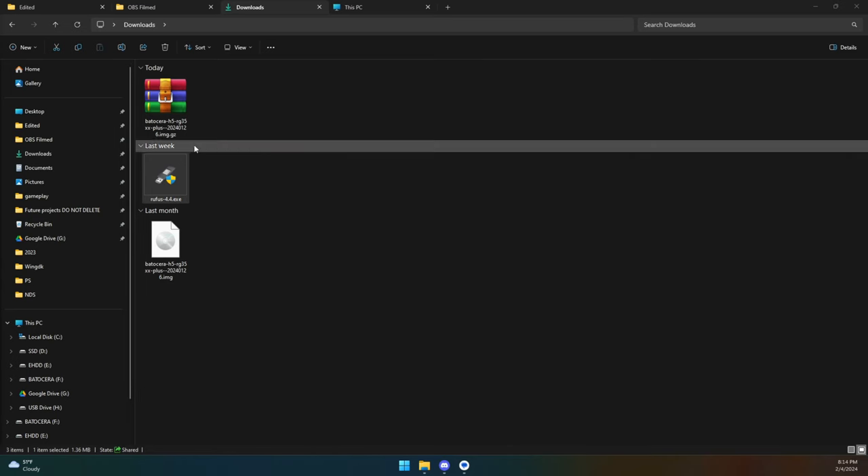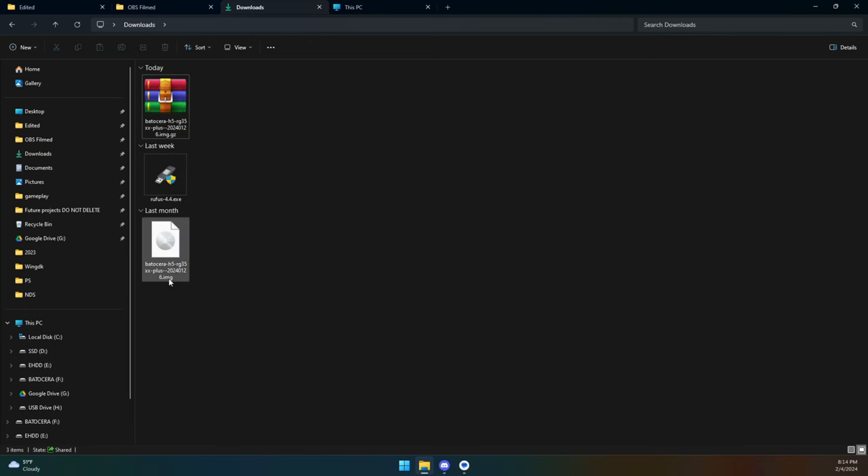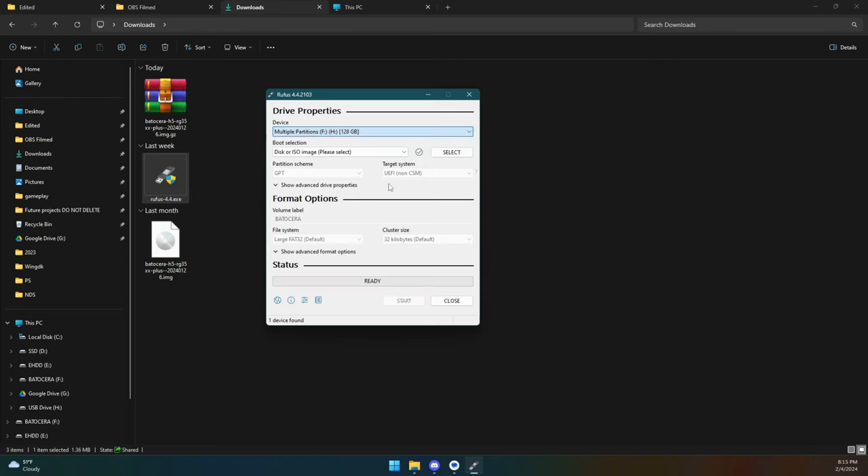Once WinRAR is installed, right-click on the downloaded file and extract it here. Take the SD card you're going to flash this to and plug it into your PC. Double-click on Rufus, select the drive you're going to install it to, select the image file you just extracted, and click Start. It's going to erase everything off that card, so if it's the same card your device came with, grab everything off of there that you need — your saves, your ROMs, everything.